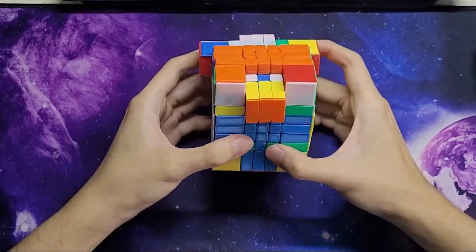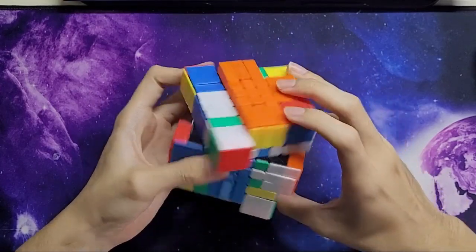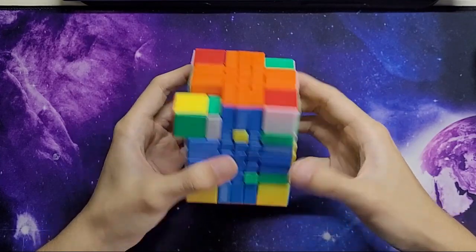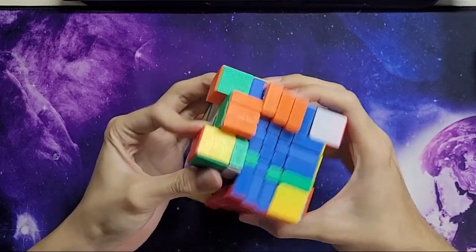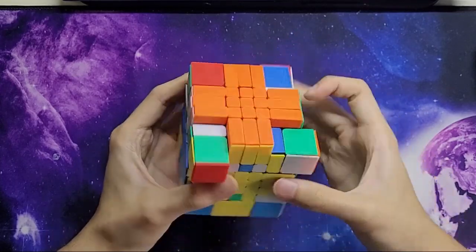I'm probably not going to attempt to muscle-memory OLL so I'm just going to look it up. I think COL doesn't matter at this stage. Yeah, I recalled the wrong OLL.